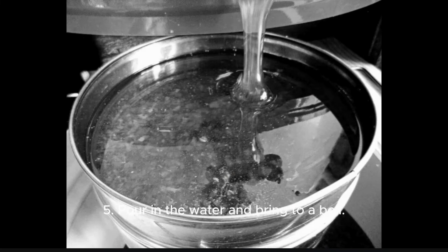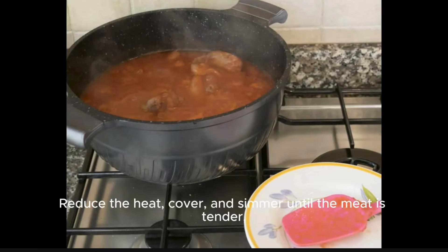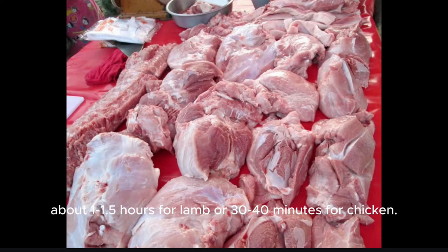Step 5: Pour in the water and bring to a boil. Reduce the heat, cover, and simmer until the meat is tender — about 1 to 1.5 hours for lamb or 30 to 40 minutes for chicken.